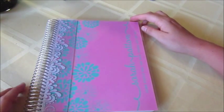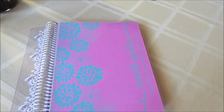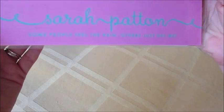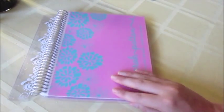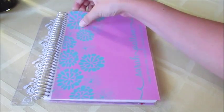Here is my notebook, and here's the ruler that comes attached with all of them. My notebook is the Dahlia design, and I did custom with turquoise and light pink. I got my name, Sarah Patton, and a quote: 'Some people feel the rain, others just get wet.' I really love the way this looks — it's a really pretty color and nice writing, and it's just the same quality as a life planner.